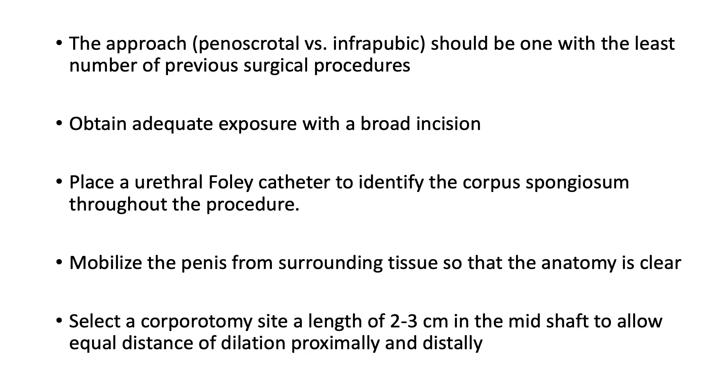I like to select a corpulotomy site about two or three centimeters in the mid-shaft of the penis. In that way, you have dilation equally in both directions — distally to the glans and proximally to the ischial tuberosities. If there's some reason the subcoronal approach is used, it's going to be a long dilation in one direction, so it's wise not to try the subcoronal approach for placement of a cylinder in a very scarred corpulotomy.